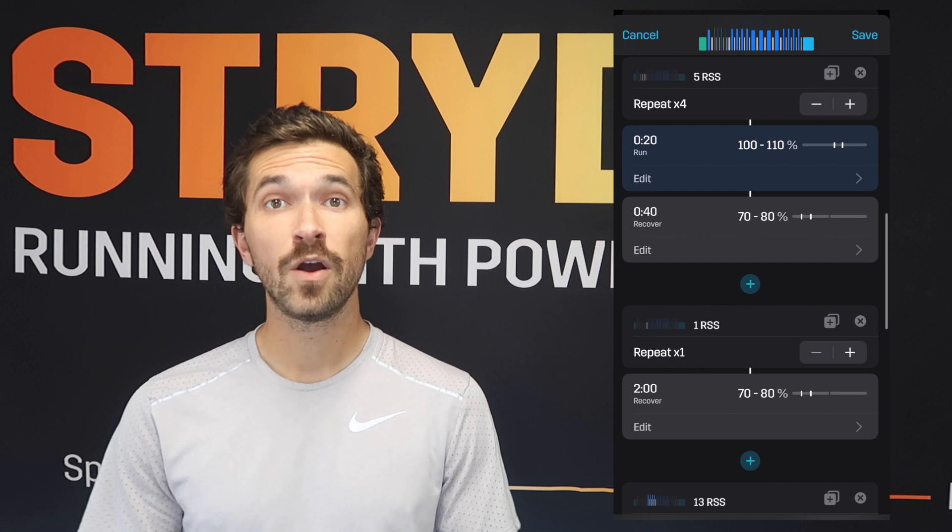We hope you enjoyed this workout explaining Lindsay's half marathon prep. This is an interval workout you could do on the track, on the roads, or any surface — this distance-based workout is going to be great to get you prepared for that half marathon race. We'll see you again next week for another Stride Workout of the Week. Bye-bye.